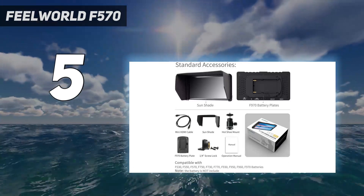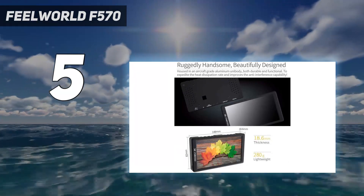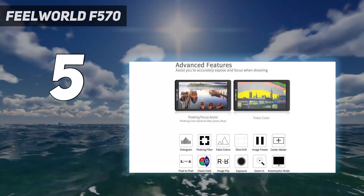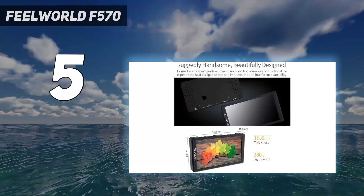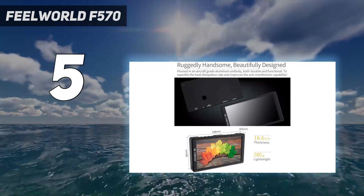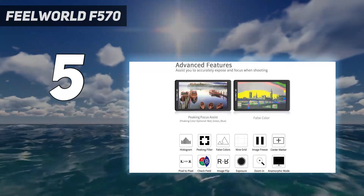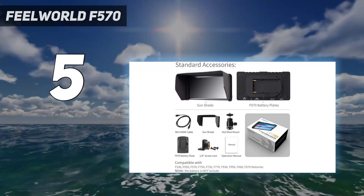This 5.7-inch display costs a good deal less than Atomos or Blackmagic equivalents, and its 200g weight means it can sit quite nicely on a DSLR or mirrorless camera hotshoe without overbalancing your setup. It can display 4K 30p footage or Full HD at 60p, which will be enough for many filmmakers, though its screen is not the brightest, which could affect its usability outdoors.